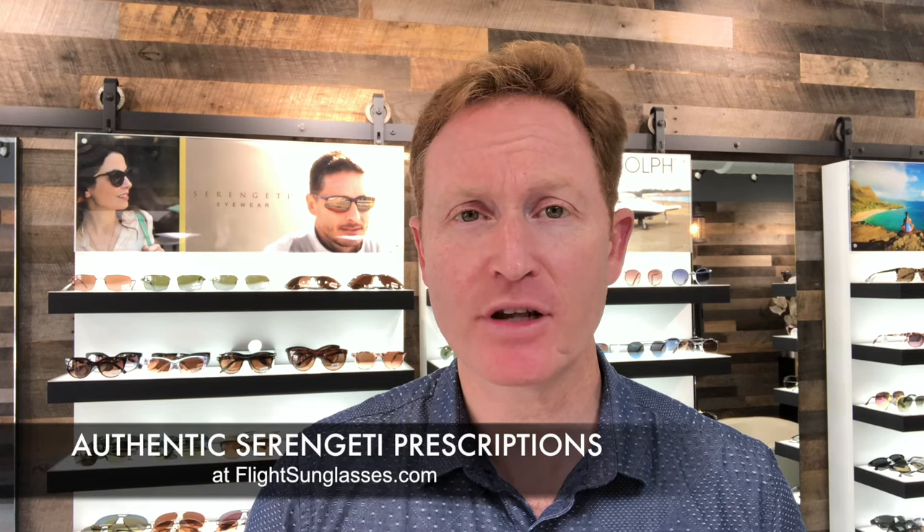I hope you enjoyed our review. If you would like more details, need authentic Serengeti prescription sunglasses made, or would like to see more reviews, come visit us at FlightSunglasses.com — the Serengeti Specialists. We'll see you next time.